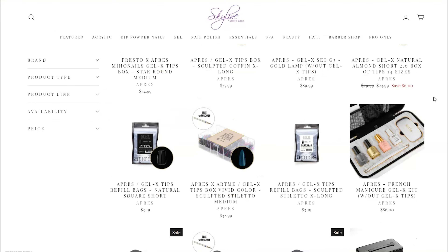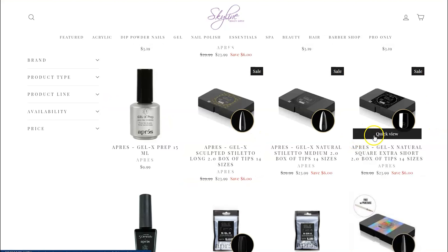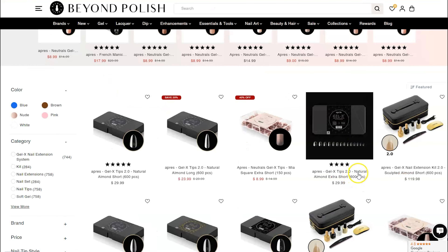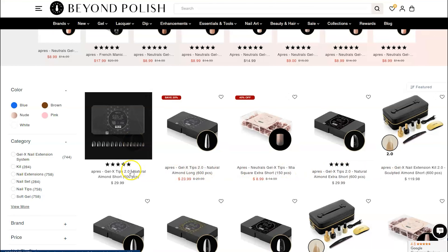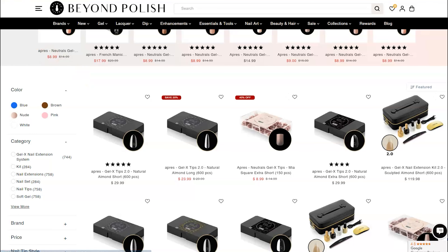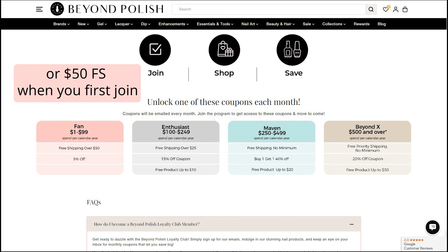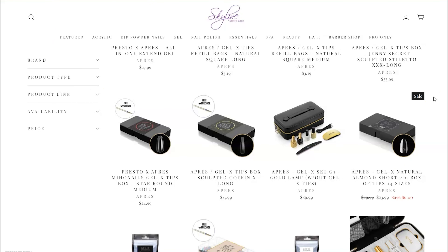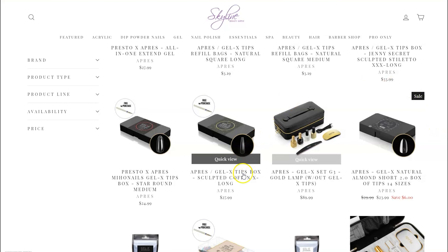I always and often see 20% off tip boxes, so it ends up being only $24 for the entire box. On Apres official, the free shipping threshold is $100. So I really like to shop on Beyond Polish and Skyline Beauty Supply because their free shipping threshold is much lower. Beyond Polish is only $75, or if you sign up for their free membership perk, they're now offering free shipping with a $25 monthly code and other freebies. And for Skyline Beauty, the free shipping is only $45 but they have much more limited options of which style you can get.